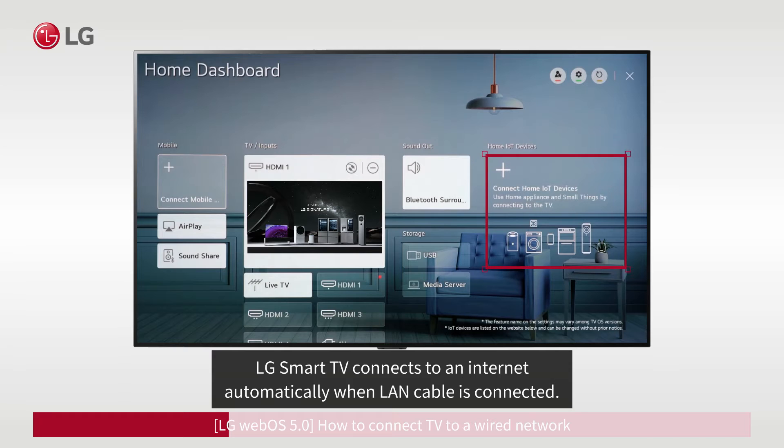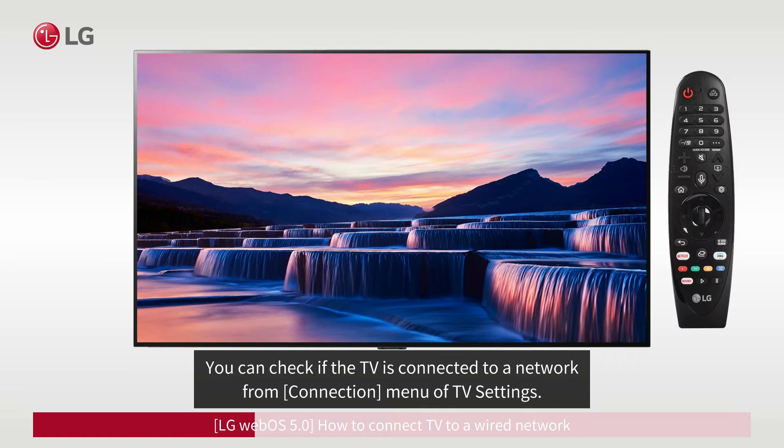LG Smart TV connects to the Internet automatically when a LAN cable is connected. You can check if the TV is connected to a network from the Connection menu in TV Settings.